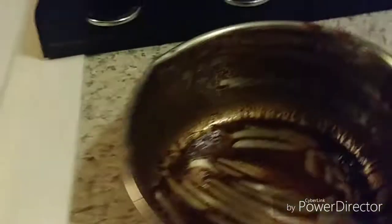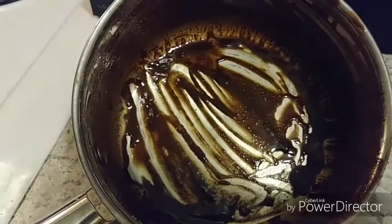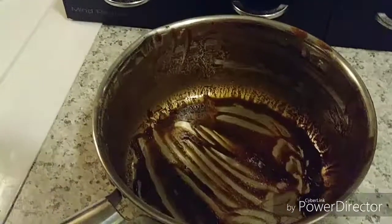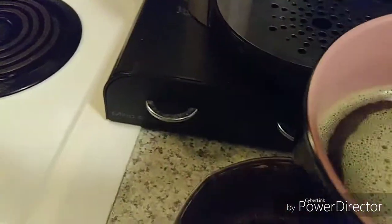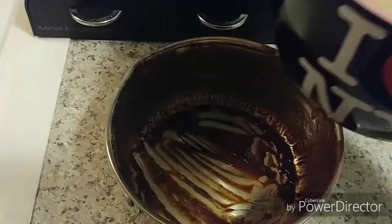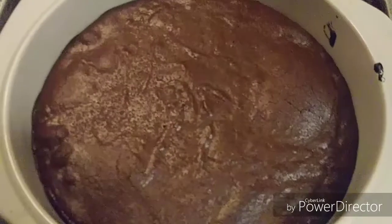The brownies are in the oven still, cooking away. I was about to wash the mixing bowl — it still has butter, Truvia, and chocolate in it — and I thought, no. So I made myself a cup of coffee and I'm going to pour it into the bowl and mix it up, adding all that goodness into my coffee. Yummy.